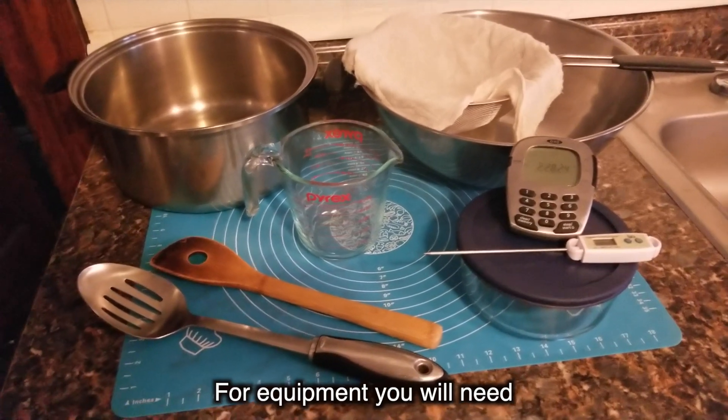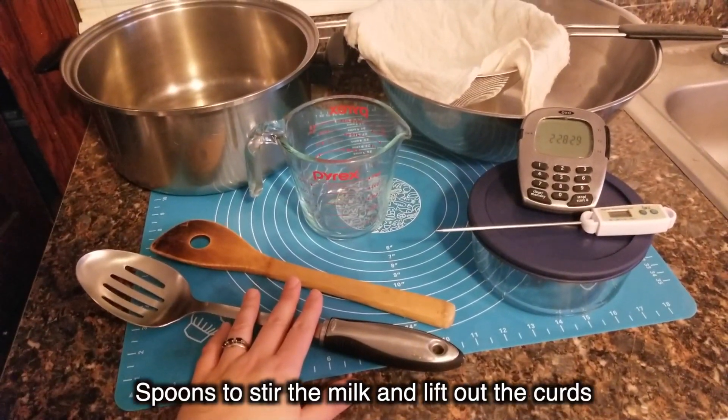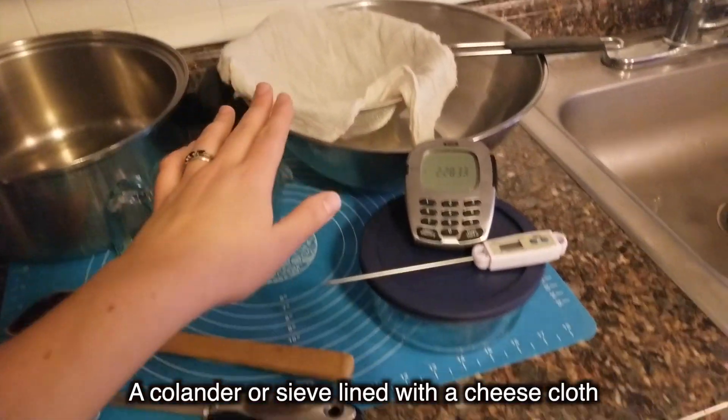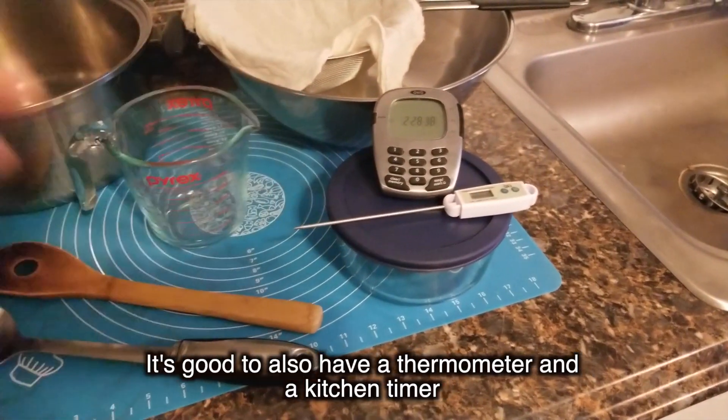For equipment, you will need a pot that's big enough to hold the milk, a measuring cup, spoons to stir the milk and lift out the curds, a colander or a sieve lined with a cheesecloth, and a container for your cheese. It's good to also have a thermometer and a kitchen timer.